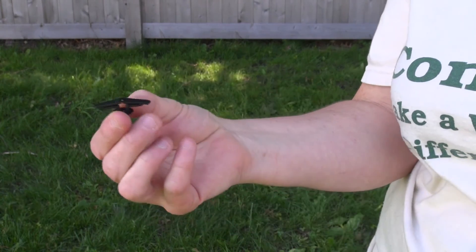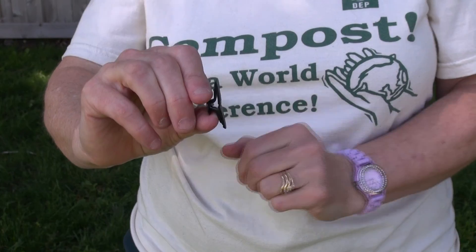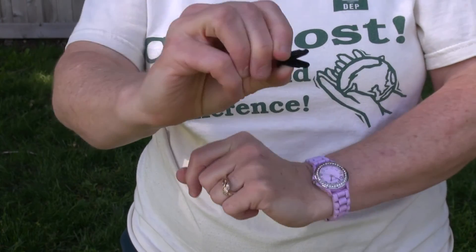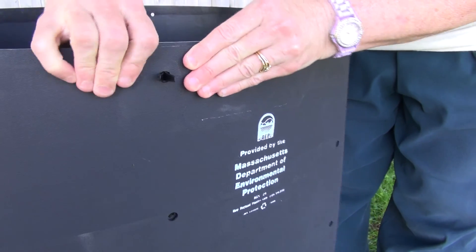These are the fasteners, also known as togglers. To assemble the bin, you push in on the center of the toggler, push the wings together, push it through the holes in the bin, and open up the wings. This is the most difficult part of assembling the bin, so if you can do this, you can put the bin together.